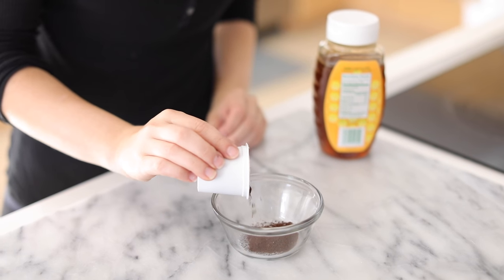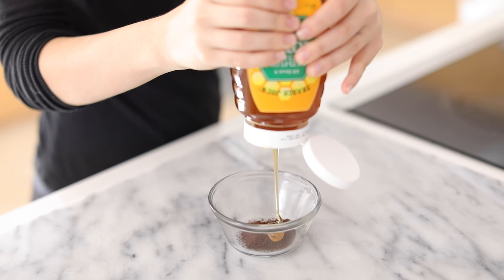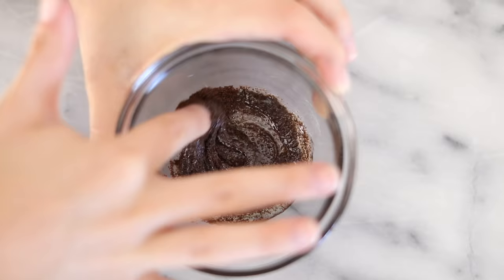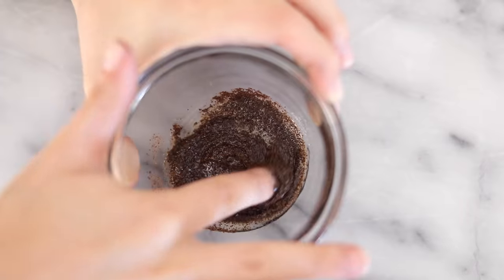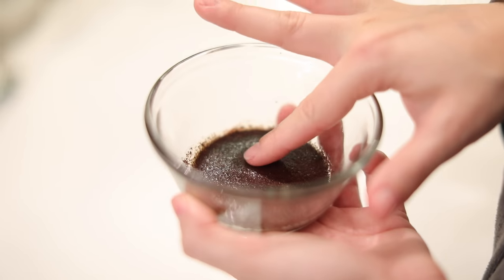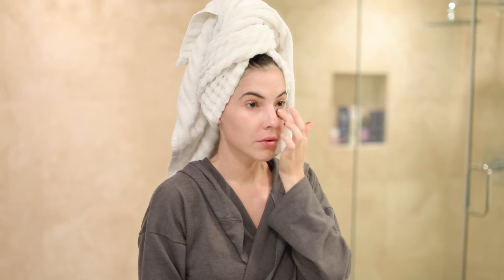Next I'm making a caffeinated under-eye mask — super easy and really great for tired, puffy eyes. I'm using some ground coffee and honey, equal parts, mixing them together. You can apply that under your eye and leave it on for 10 to 15 minutes. The caffeine is going to wake up those puffy eyes and energize and rejuvenate underneath your eyes.